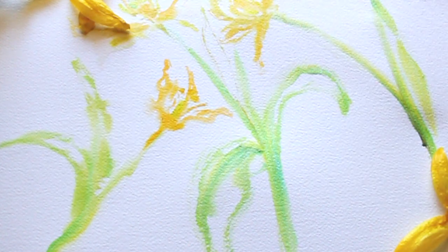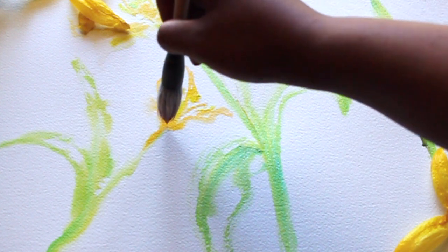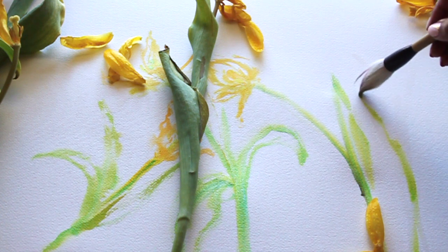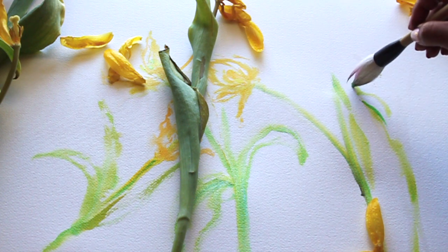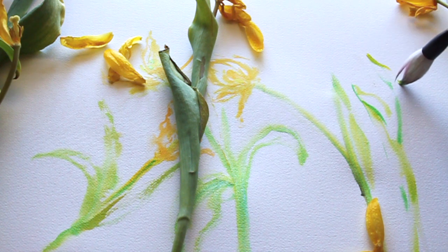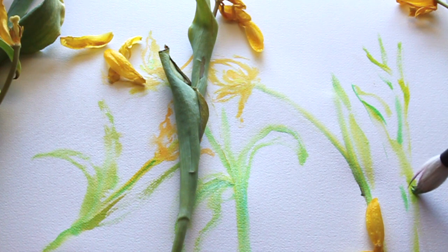We're on our last flower. As I said, each flower looks completely different, but you can still tell they're from the same flower family — still a tulip. Since they are decaying, each one has just taken on a character of its own. This last one is really vibrant; I've dipped my brush a little bit more into the yellow ink.